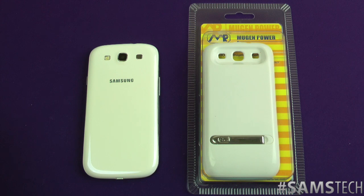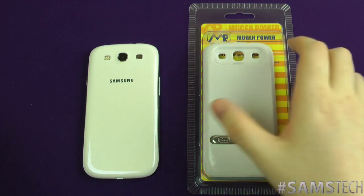I've reviewed a battery in the past which was kind of aimed at somebody that wants to keep that nice normal look, but if you're a power hungry user like myself but you're okay adding some bulk to your device, this is going to be the review for you. So let's have a quick look at it.